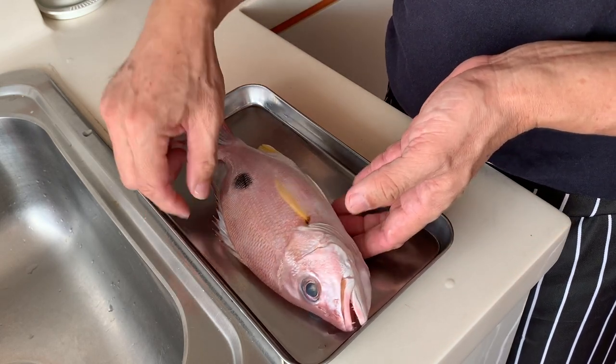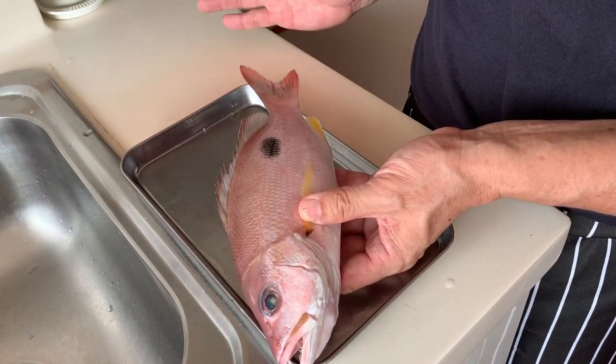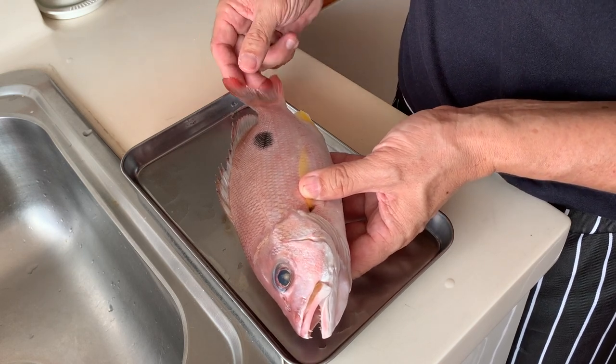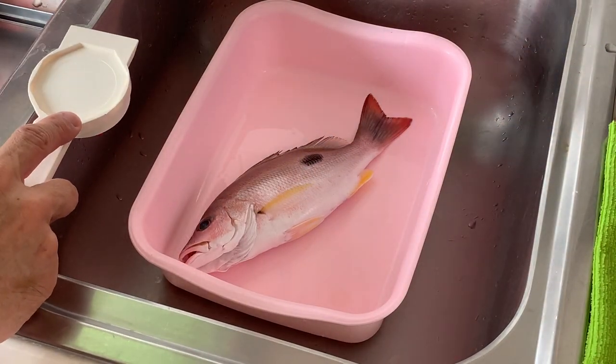The rustle snapper does not grow as big as the finger mark snapper. This one is considered average size — they can grow up to 30 centimeters. They taste good when you steam them, so today we're going to prepare this fish for steaming. First, we're going to take off the scales.